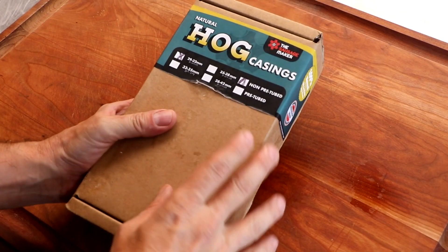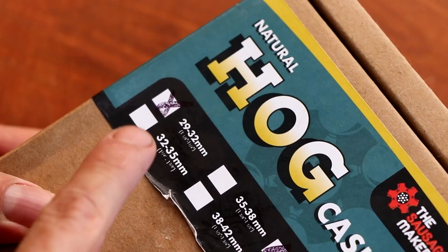Hey everyone, welcome to the channel and welcome to Celebrate Sausage, a series sponsored by the Sausage Maker. Be sure to get all your sausage making supplies by clicking on the link in the description box below. In today's episode we're going to be making an Austrian delicacy known as Kese Kraner.